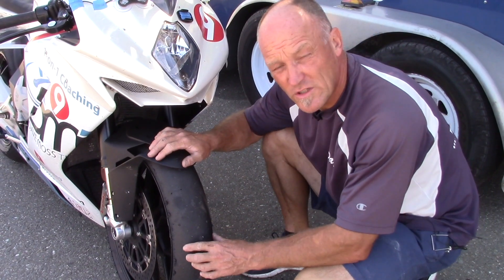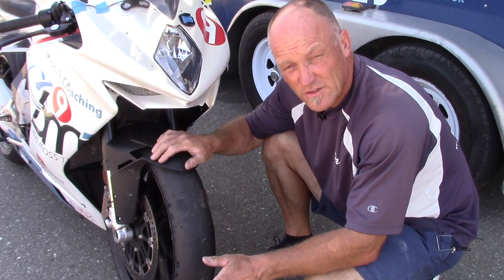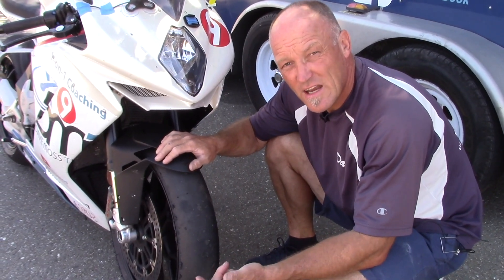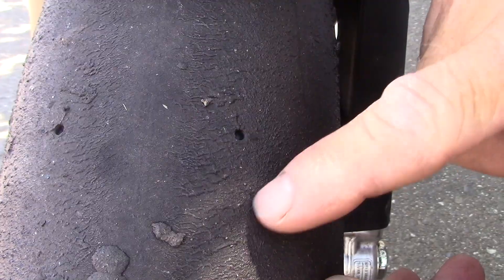We've had quite a few questions in regards to front tire wear, specifically in regards to tearing in the middle of the tire. Well, you're not tearing anything — what you're doing is braking. So what we can look at is how are we braking?